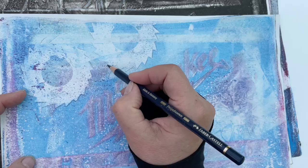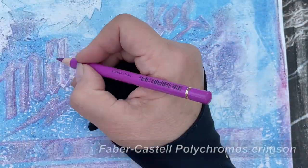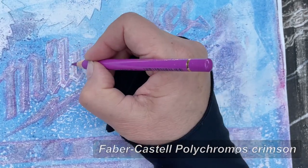This was the ghost print of the blue and violet print, which I picked up with white acrylic color. I have to do quite a bit to make this one an interesting piece. I'll speed this up even more.